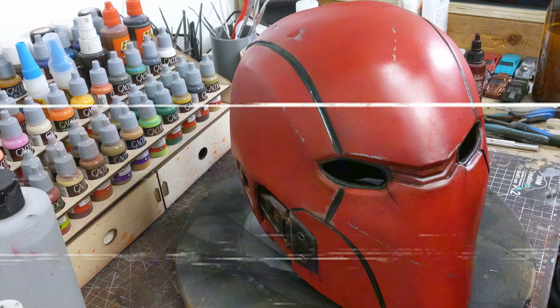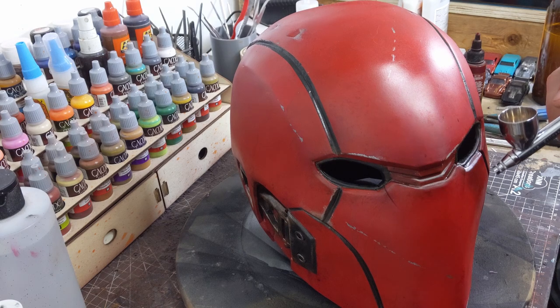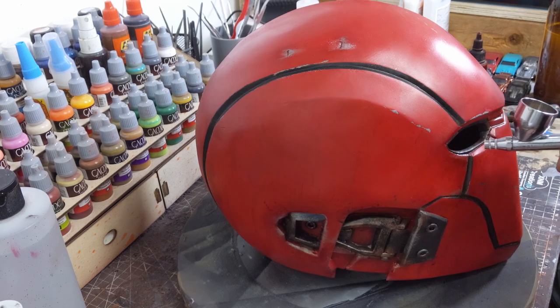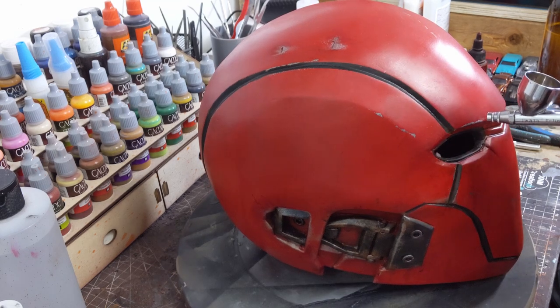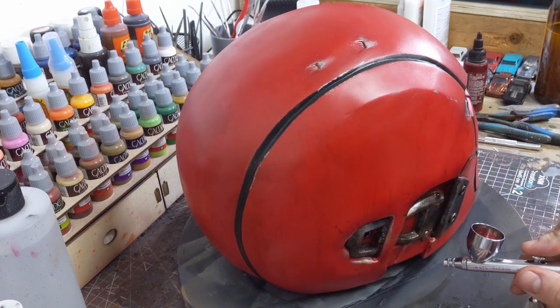One of the first steps was adding crimson around the eyes and various edges of the helmet. Now that we've done several layers of washes, the crimson has been muted a little more than I want it to be. So I'm going to take that same color, go back to those areas where I applied it earlier, bump it up a little bit more, and this also gives me the opportunity to add it in some other areas of the helmet.